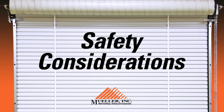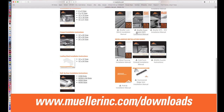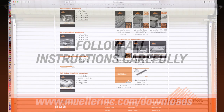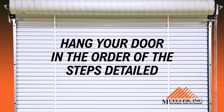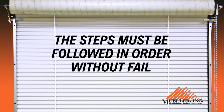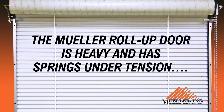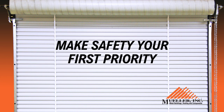Safety Considerations. Before proceeding, it is recommended you print out the appropriate installation manual found at www.muellerinc.com. It is of utmost importance you follow all instructions carefully and hang your door in the order of the steps detailed in both the installation guide and this video. The steps must be followed in order without fail. The Mueller roll-up door is heavy and has springs under tension and can cause serious and even fatal injuries if proper safety procedures aren't followed. Make safety your first priority for the benefit of yourself and anyone helping you install the door.